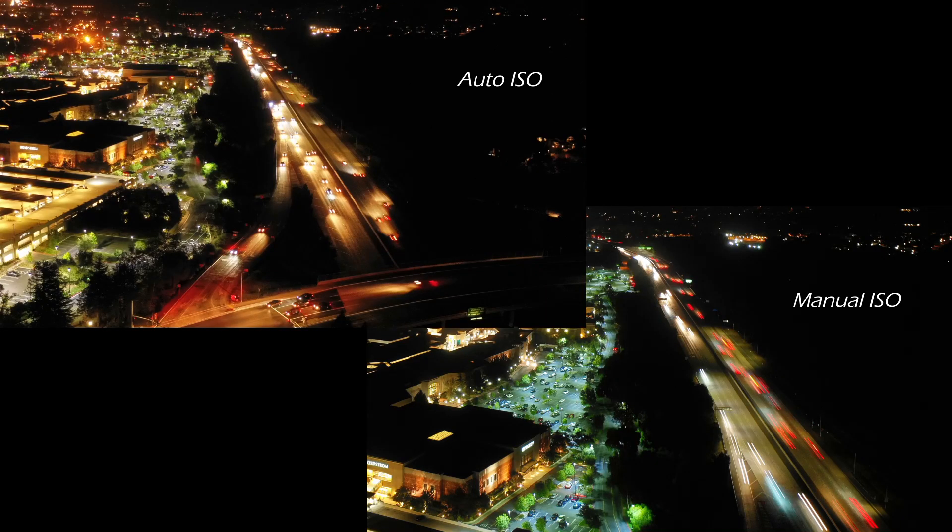A quick tip here: when you want to accentuate the light trails, set it to manual ISO. When you want to minimize the light trails, set it to auto ISO and adjust the exposure value.